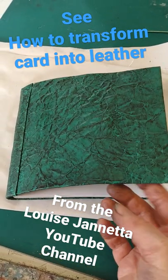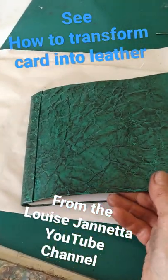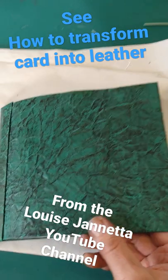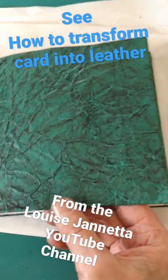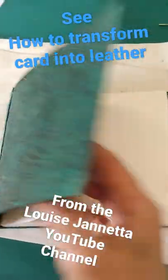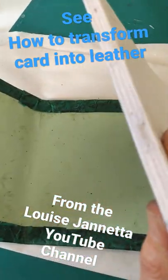Next project coming up: these lovely little books that I've been making with the leather from my last video. This one's beautiful — an emerald green leather with black shoe polish on it, and it's come out like dragon skin or something like that. It's really stunning.